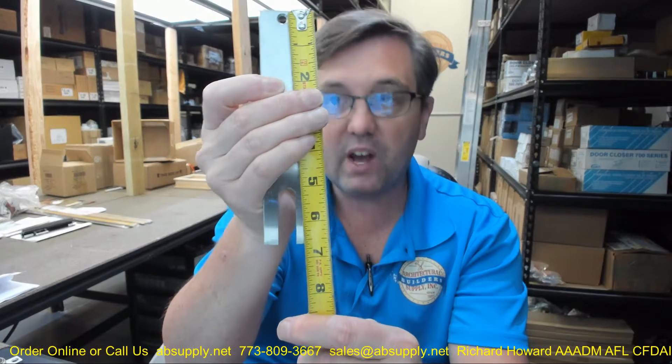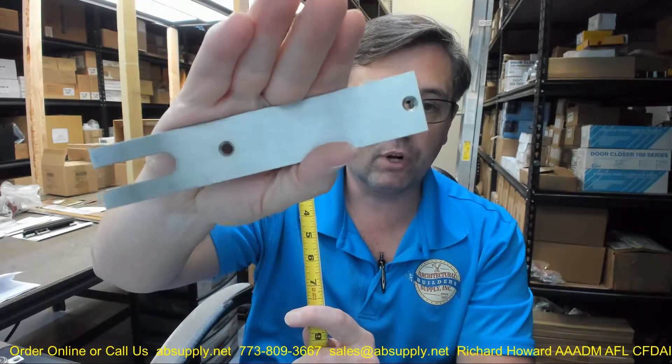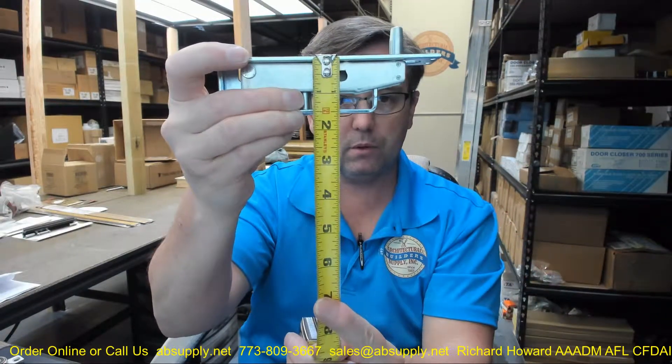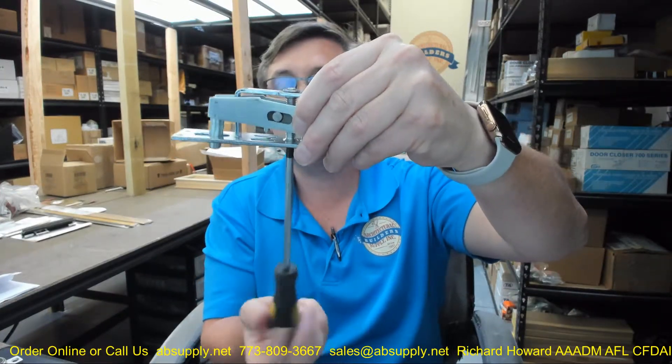Let's take some dimensional properties. The faceplate is overall 6 and 5/8 inches by 1 and 1/4 inches. That is definitely made of stainless steel — that is what stainless looks like in a brushed finish. The body itself is overall 6 and 1/2 by 1 and 1/8 inches or so, and overall depth in its projected form is going to be about 1 and 5/8 inches.